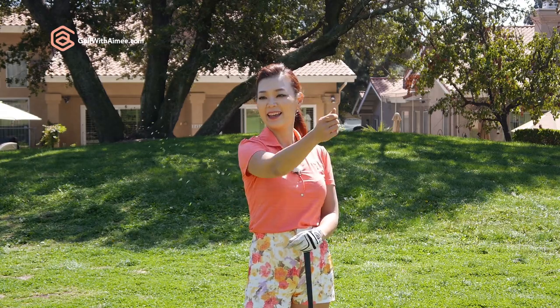Hi guys, it's Amy. Today I'm going to show you how to hit a punch shot into a headwind.